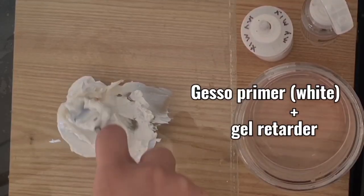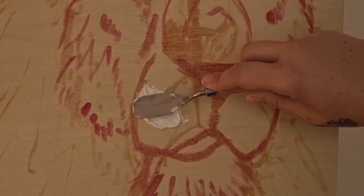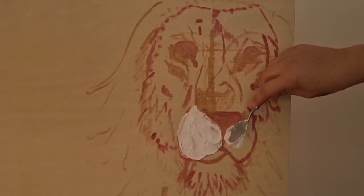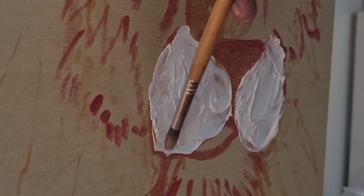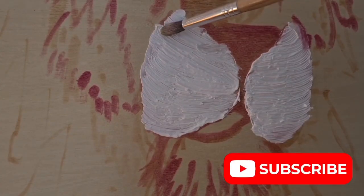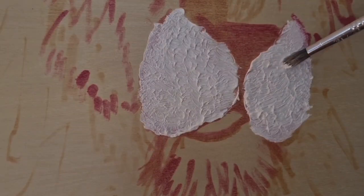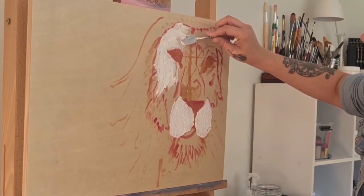Now I am mixing in some gesso primer in with the impasto paint and just spreading it out in a kind of even layer first, and then I'll add the texture after. To get the fur texture on the muzzle I'm lightly using a stipple brush to give that hair texture, and then to soften it off and make it look like shorter fur, I'm just tapping the bristles very, very gently. Now to layer that impasto gesso mix over the rest of his face.